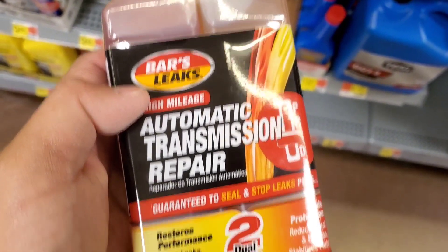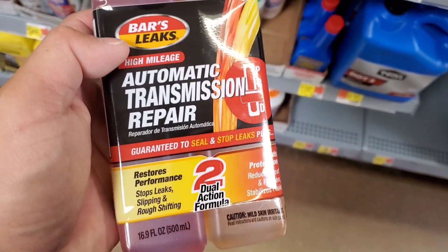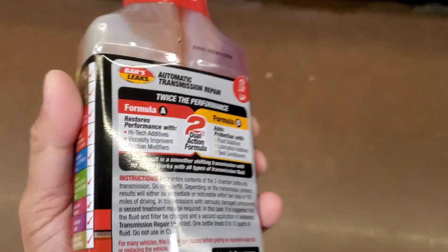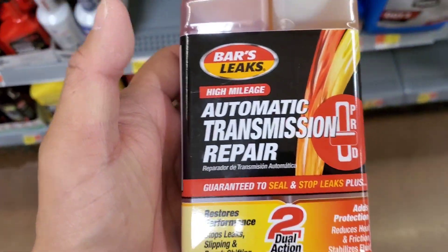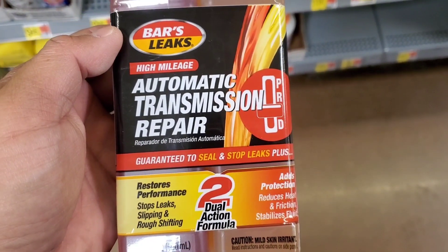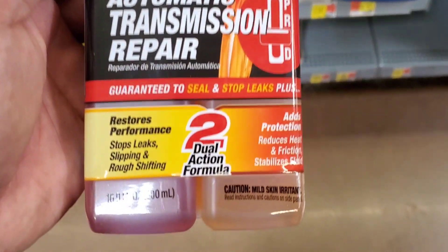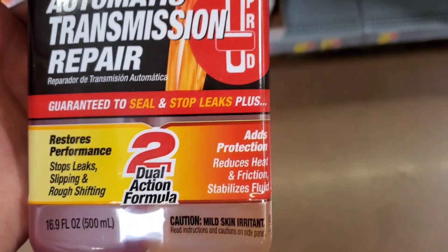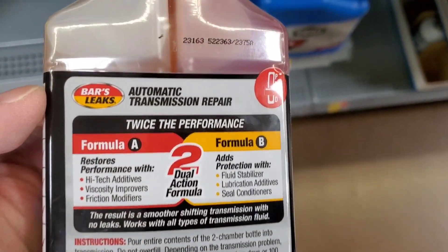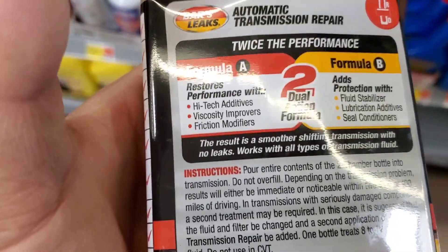At that point it's about $10-11 so you can try it — worst case it does nothing, and by some miracle it might extend your driving a little further. But if your transmission fluid is that bad, you probably shouldn't even change the fluid at that point. You could pour in a bottle and see, but I wouldn't count on it.